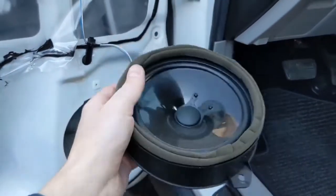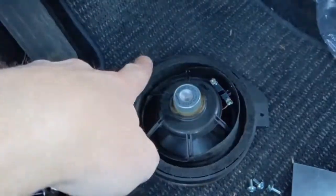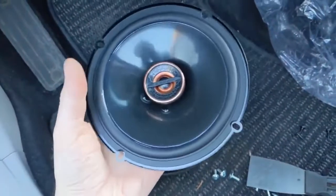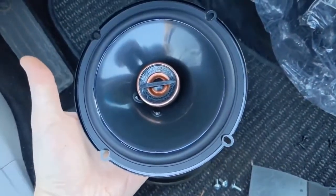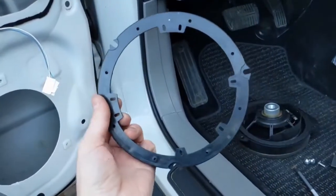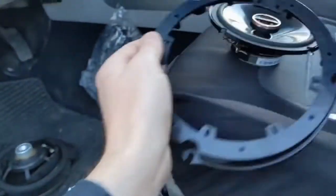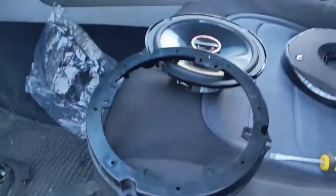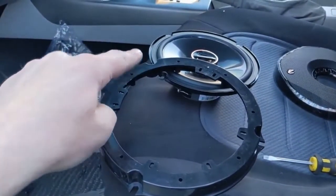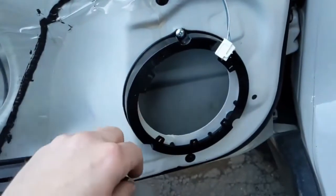You'll notice the old speaker has three screws for mounting, while the new speaker has four screws for mounting. So you'll need to get an adapter. This right here is an adapter kit for this vehicle — it has three screw slots to mount onto the door. That's what the adapter plate looks like on the vehicle.